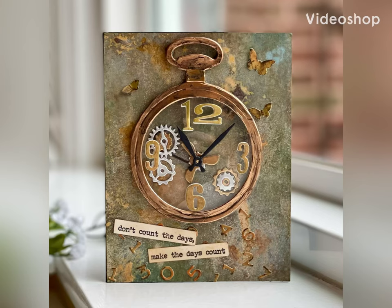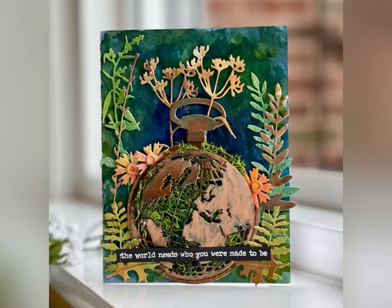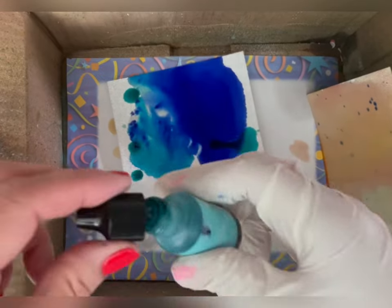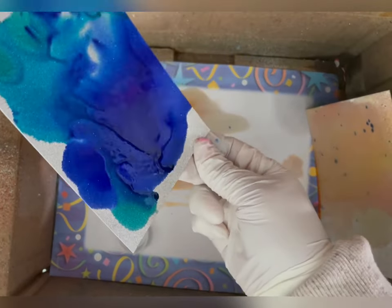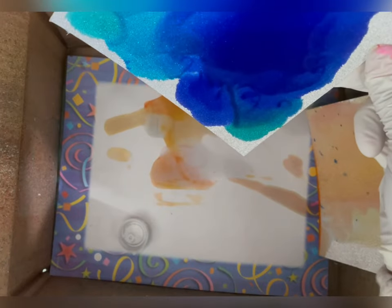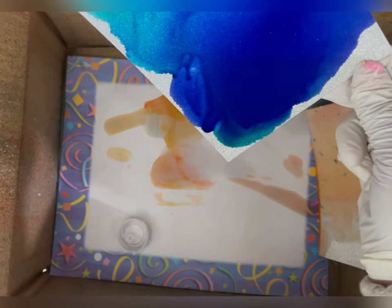Hi, this is Susan from Susan B. Cards. Today I'm going to show you how to make a variety of mixed-media backgrounds. All the supplies will be linked below in the description and also on my blog at SusanBCards.blogspot.com.